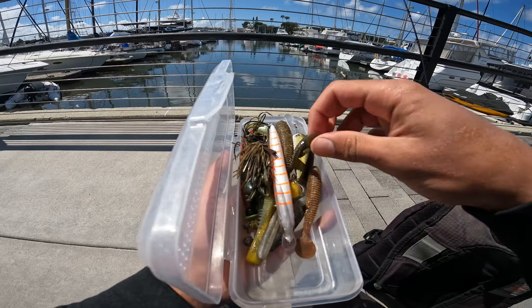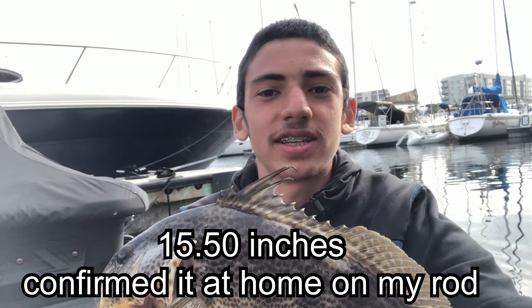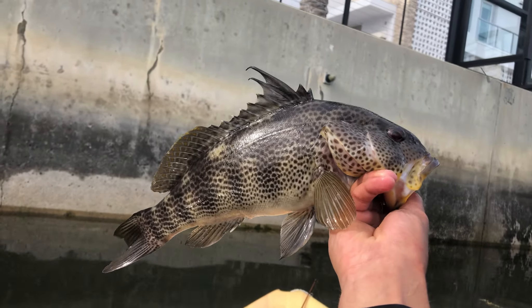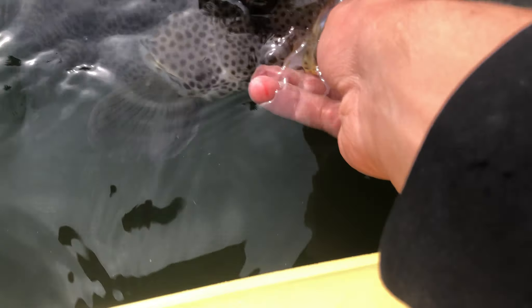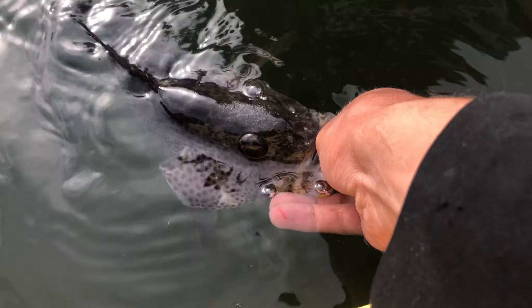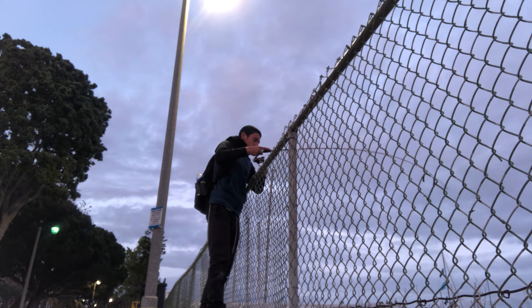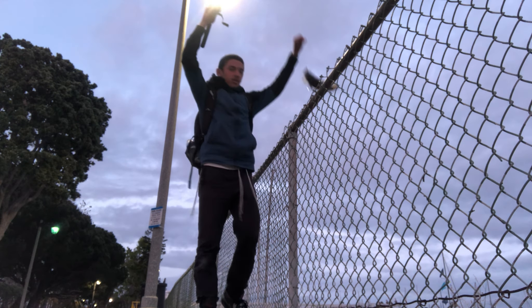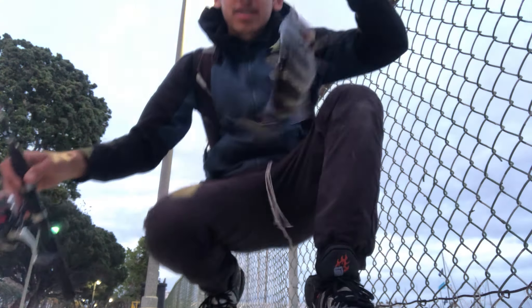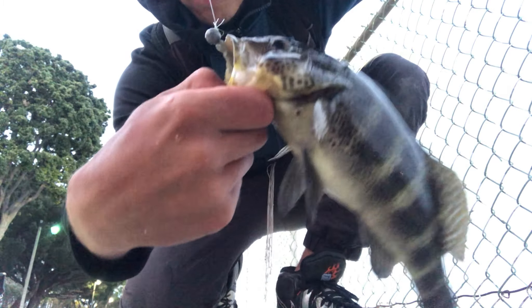We are running through these super quick. Just got this freaking beast - at least 15 right over here. He's freaking massive. There he goes. Hooked up - a spotty. Check that out on that little tiny fluke bait. Let's go ahead and let him free.